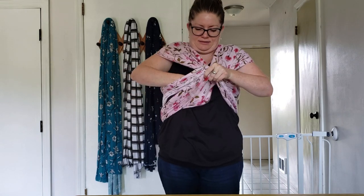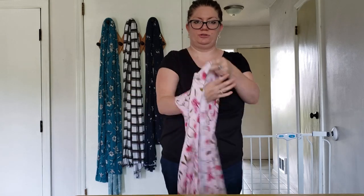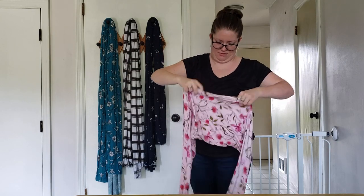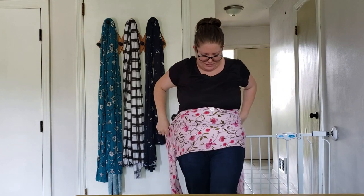That is the standard way of tying your baby wrap. The next way is specifically for newborn babies. To do the newborn fold, you want to actually fold your wrap in half lengthwise — so you'll see it's kind of open here. Then you're going to tie it the same way you did before, but maintain that fold.